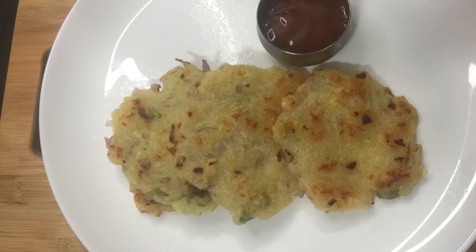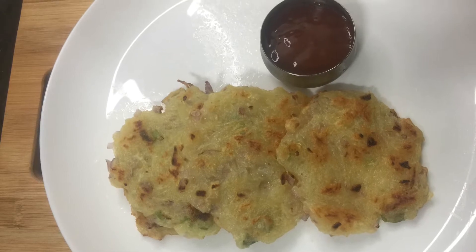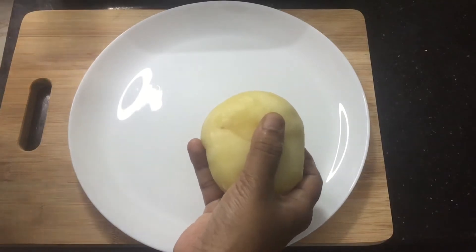Hi friends! I am ready to eat potato pancakes. I have a snack for the potatoes — I am ready to eat the potatoes.